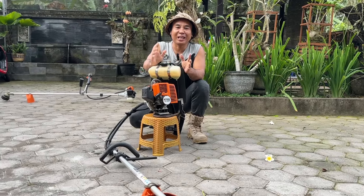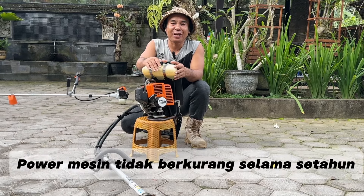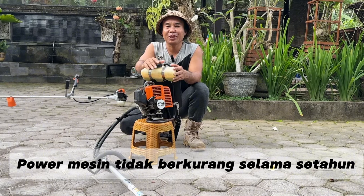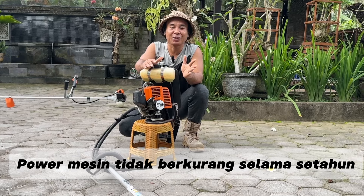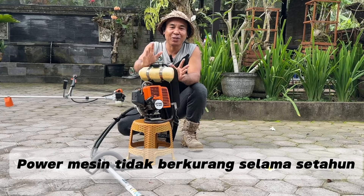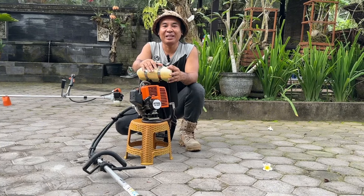Hal yang berkesan yang saya rasakan selama pemakaian mesin rumput Stihl ini adalah power-nya. Sebagaimana pernah saya review, RPM mesin ini tembus di 8000 RPM. Dan dia bisa ngisi terus meskipun kondisi mesinnya sudah panas dan digeber, power-nya tidak turun. Itu yang paling berkesan selama pemakaian mesin rumput Stihl ini. Top!